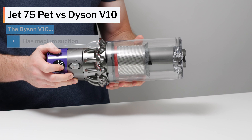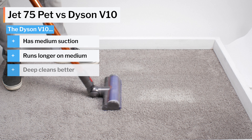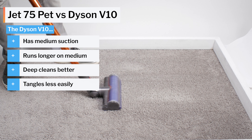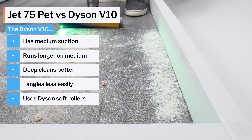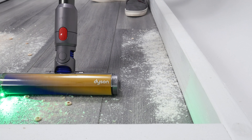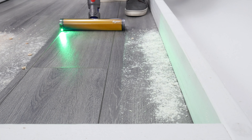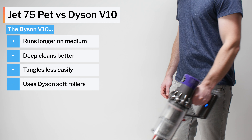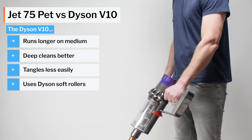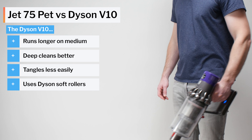The V10 has a medium power setting with good performance. It runs slightly longer and deep cleans even better than the Jet 75 on medium. Its standard cleaner head also doesn't tangle as easily with longer hair, and it's compatible with Dyson soft roller cleaner heads, which have a laser for detection of fine dust on hard surfaces and don't tangle nearly as easily with longer hair as the Jet 75 soft roller option. Overall, the V10 is the better vacuum, and we think its advantages over the Jet 75 PET are worth its slightly extra cost. The Jet 75 PET is a great alternative though, and an excellent cordless vacuum for the price.